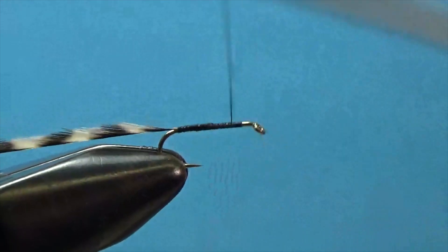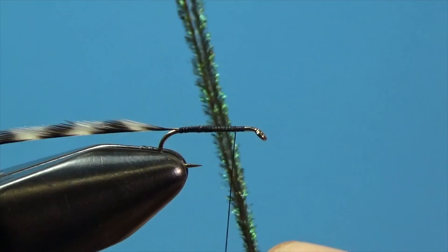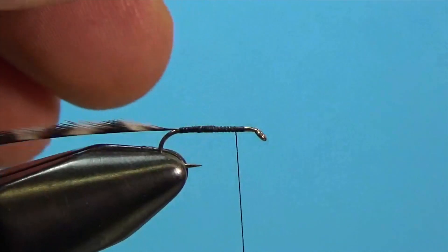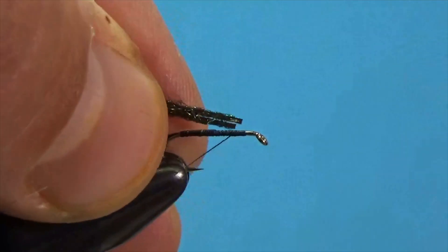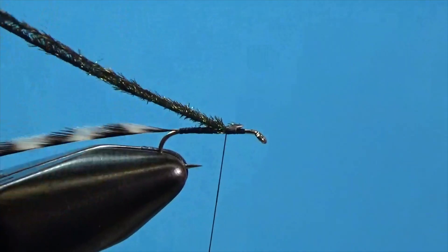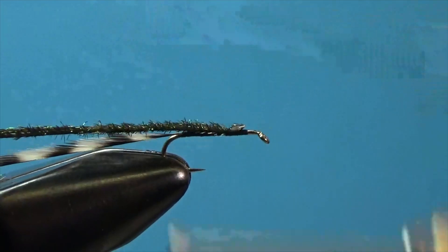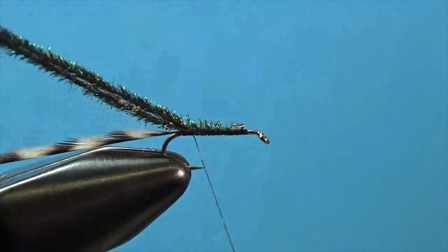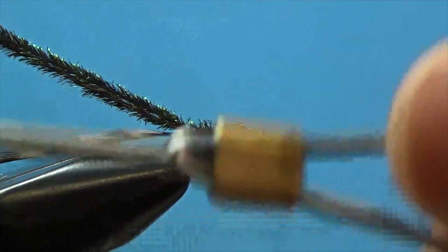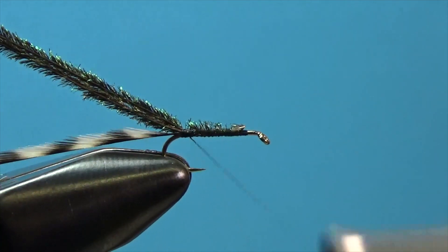Now we're going to use peacock. I've got two strands of peacock herl here. You can use one, two, three, or four depending on how thick you'd like the body. I like to use one, but this particular feather was a little sparse, so I'm going to use two together to give a little more meat in the body. I'll lay those on top and tie them down all the way back to the tying point where we tied in the hackle feather.